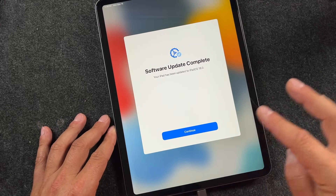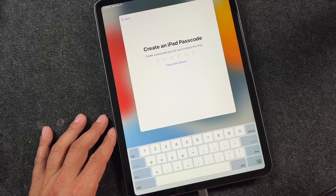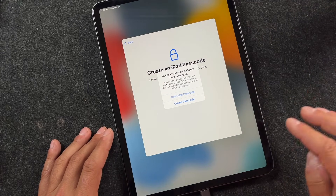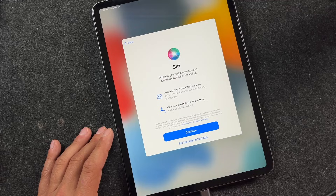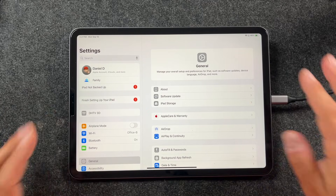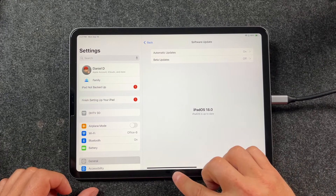It's prompting us to tap Continue to finish up the update. I'm going to set up Face ID later. It's asking me to create a passcode — I'm not going to use a passcode. If you don't get any of these prompts, don't worry. iPad Analytics — I don't share it. We'll set up Siri later. Welcome to iPad. Now let's check to see if we have iPadOS 18. You can see the settings look a little different. Tap on Software Update in the General tab, and you can see we have iPadOS 18.0.